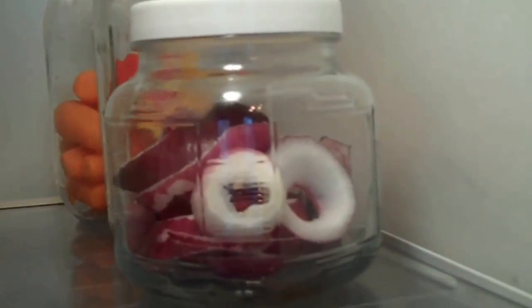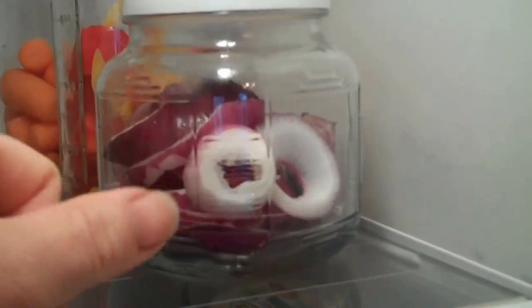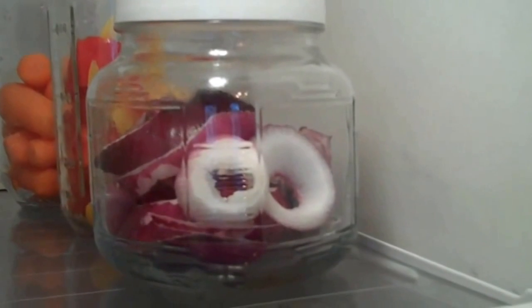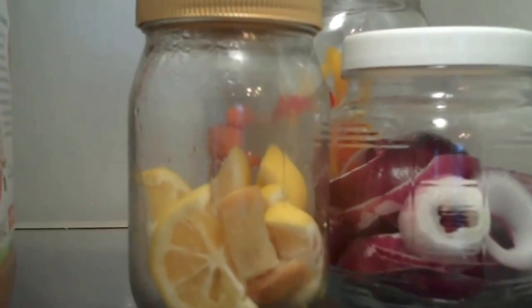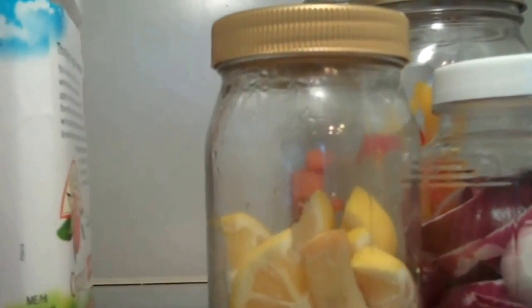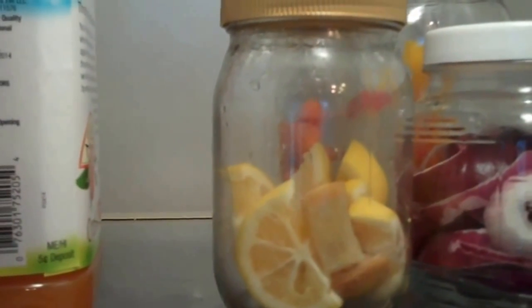Another item I wanted to show you are Dollar Tree mason jars. I love these for food storage because they're clear, you can see what's inside, and they keep food fresh. I'm trying to transition all my plastic Tupperware into glassware, and Dollar Tree has different sizes of mason jars. They also have jars with white screw-on lids — I use these for cold items too, like diced red onions. I even repurpose old glass jars, like a cleaned-out mayo jar, to store freshly cut lemons.